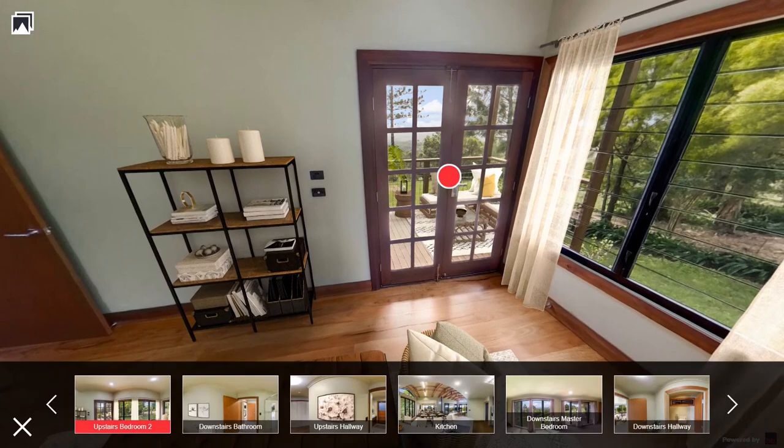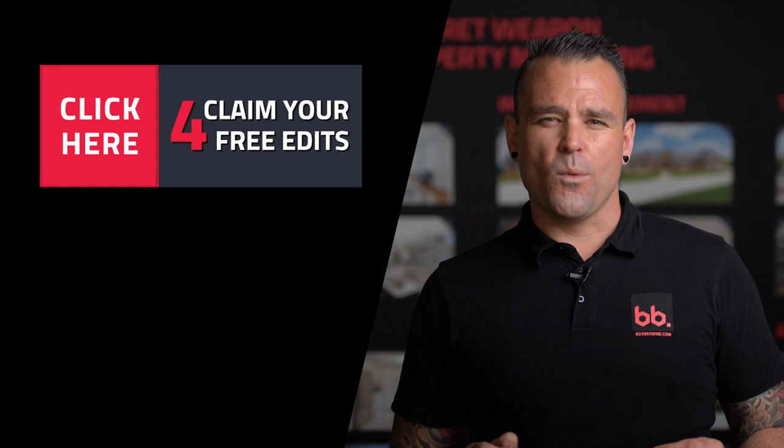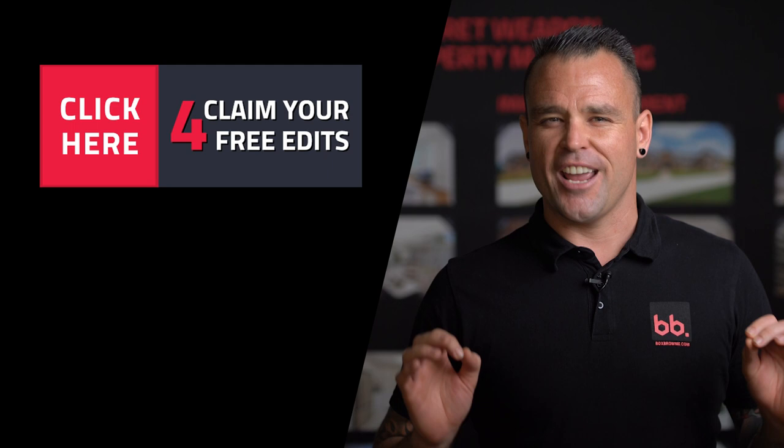There you have it — that is our quick tutorial on how to create a virtual tour for real estate. If you've never created a virtual tour before it is super easy using the boxbrownie.com platform. If you have any questions please leave a comment below or email us at hello@boxbrownie.com. If you haven't tried boxbrownie.com before, I'd love to offer you four free photo edits. All you have to do is click on the free edits button and create a new account. There's no credit card required on sign up and there are no subscription fees, so click on the free edits button now to claim your four free photo edits.